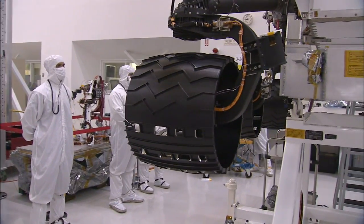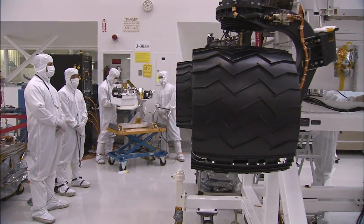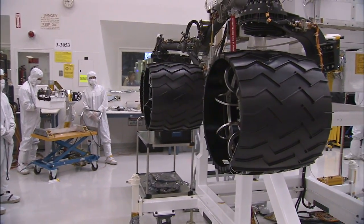That's about the thickness of seven pieces of paper. And when they're that thin, it makes them actually soft, so they behave in much the way that a rubber tire would behave, giving you that springy load for landing and for driving over rocks.